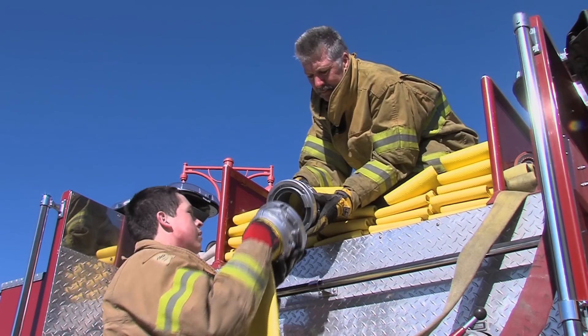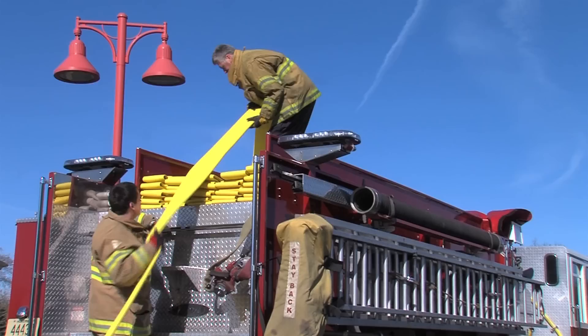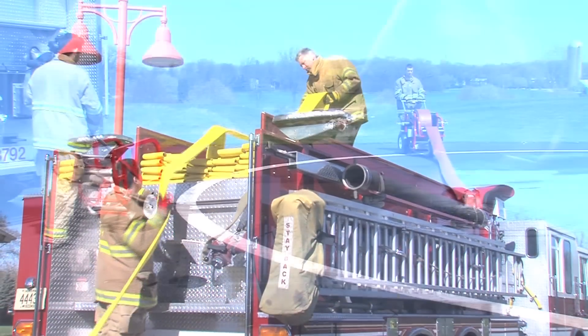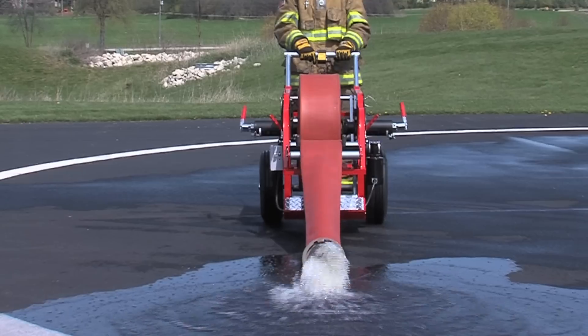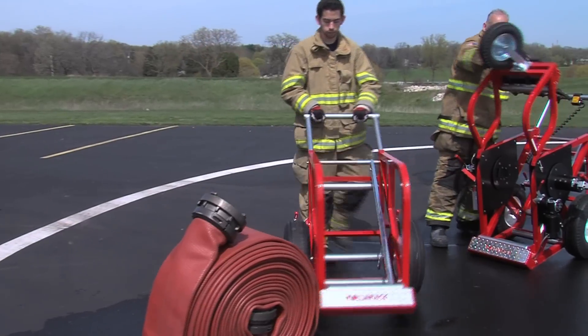Serving firefighters — civilian and military, urban and rural, paid and volunteer, small departments and large — and in industrial settings like refineries and power plants. Wherever hose is used, all around the world.